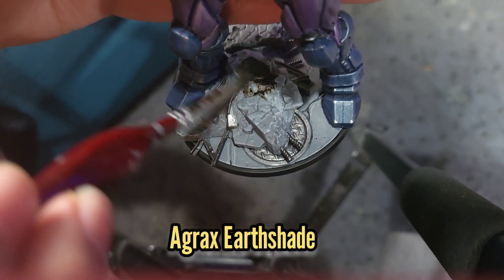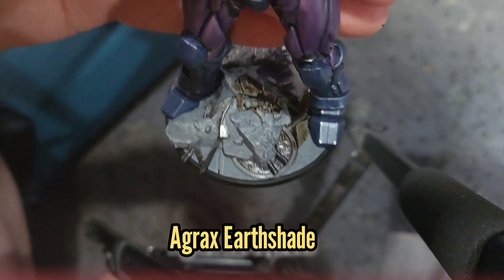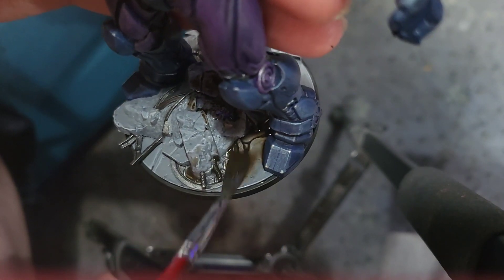And then finally I'm going to use some Agrax Earthshade to give the entire base a nice wash that will be watered down with a little bit of water.